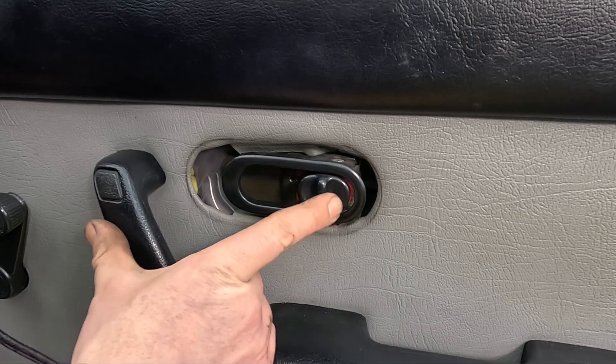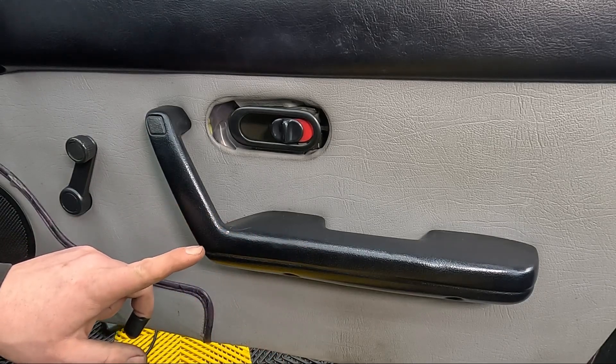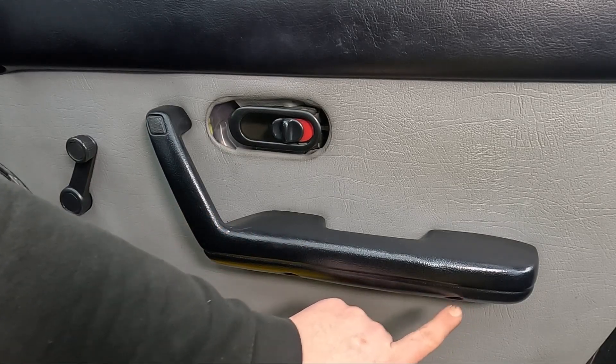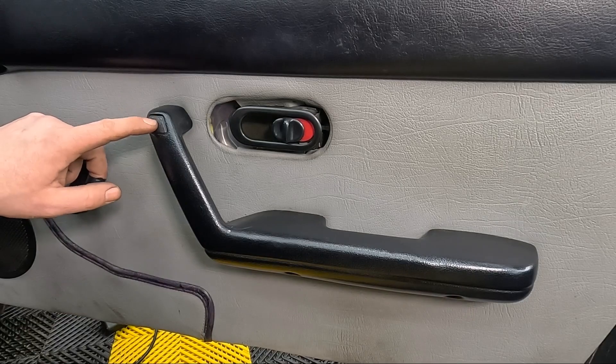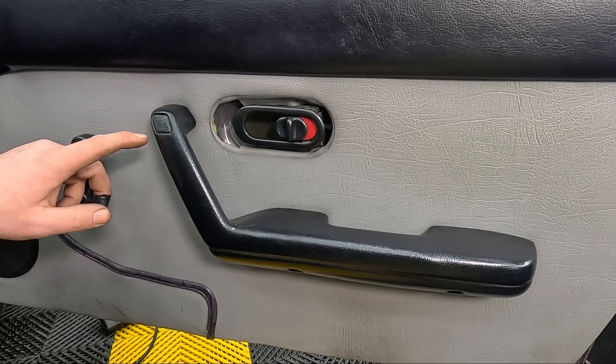Make sure you unlock it again before you lock yourself out of the car. Now the door handle itself is held on with three screws - one here, one here, and one underneath this little bit of plastic. Be careful removing this plastic as you can mark the handle around it.